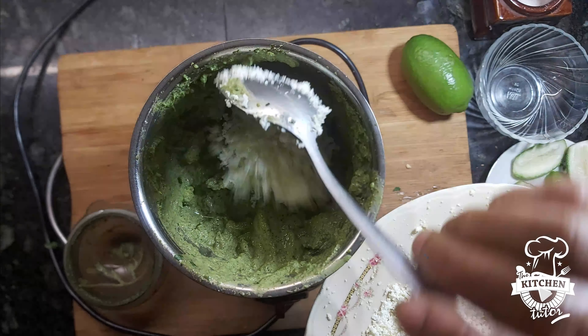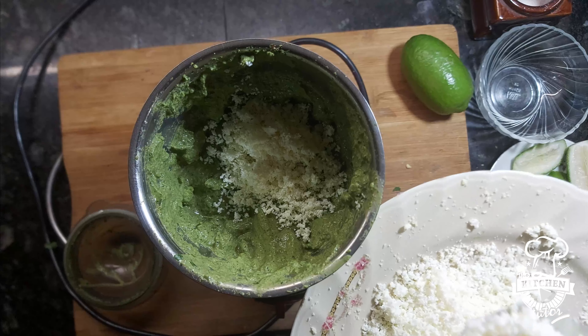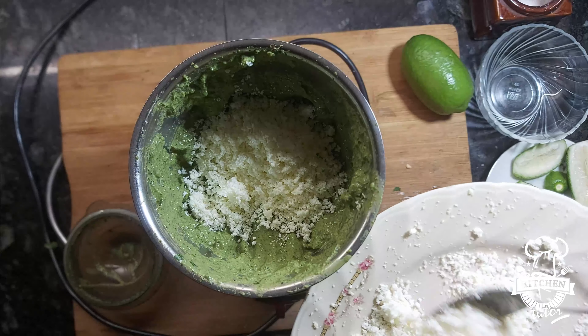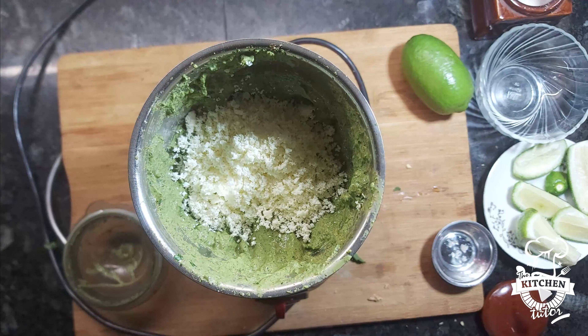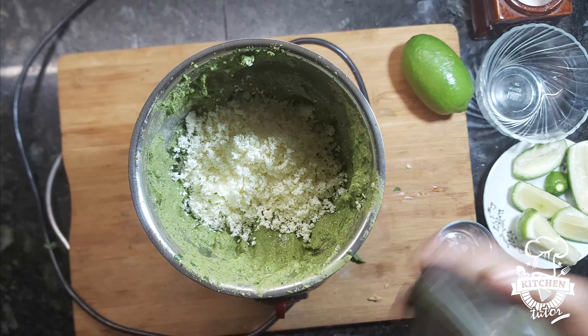I will add 2 tablespoons of Parmesan cheese. This is the normal cheese. Now I will blend the dish.